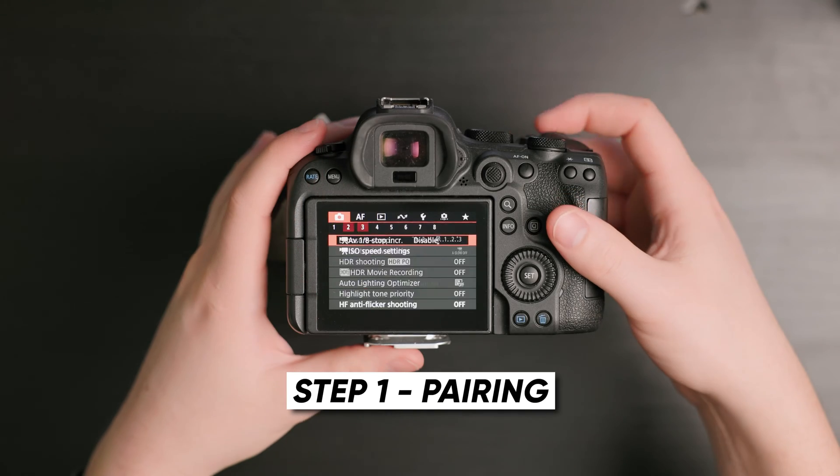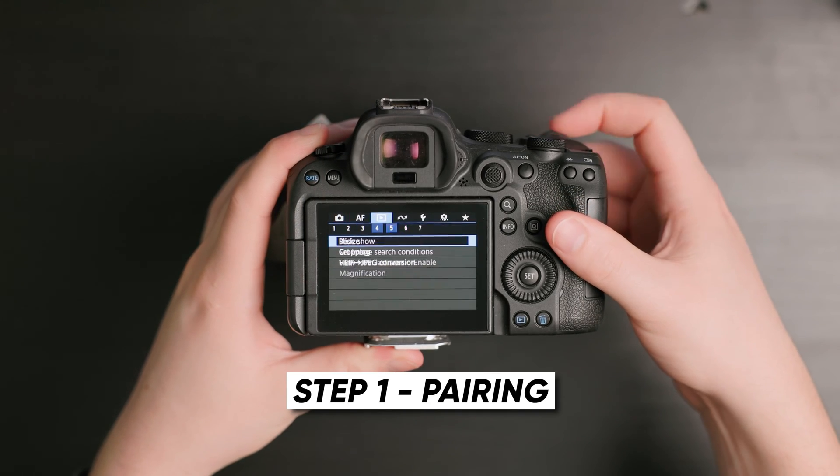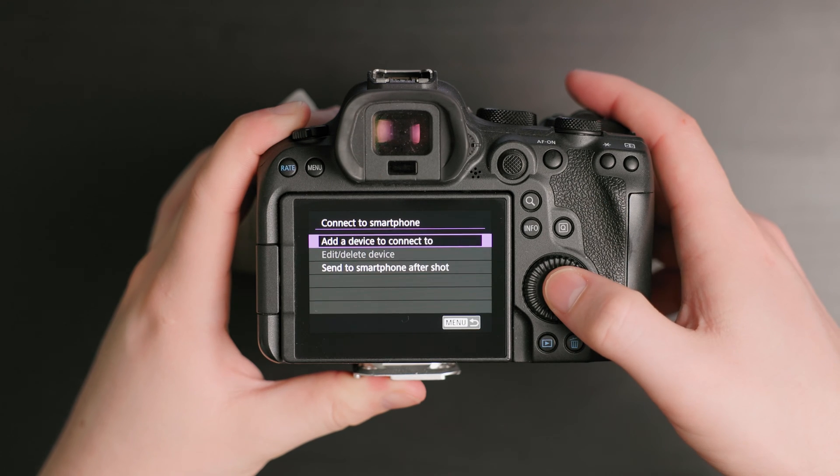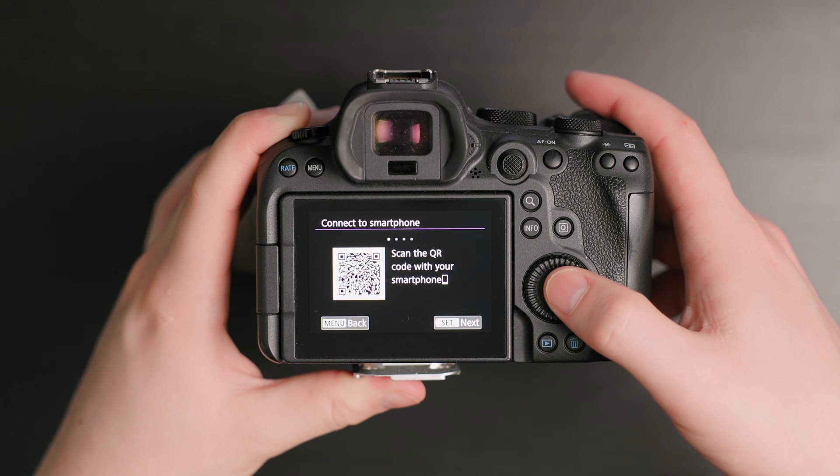Step one: turn on your camera, go into the menu, go to the purple menu, and on the first page it says "Connect to Smartphone." Select that and hit "Add a New Device to Connect To." Hit okay and you'll get a QR code — this lets you download the Canon app. In the app, if you haven't paired your camera, you'll be able to add a new camera here.